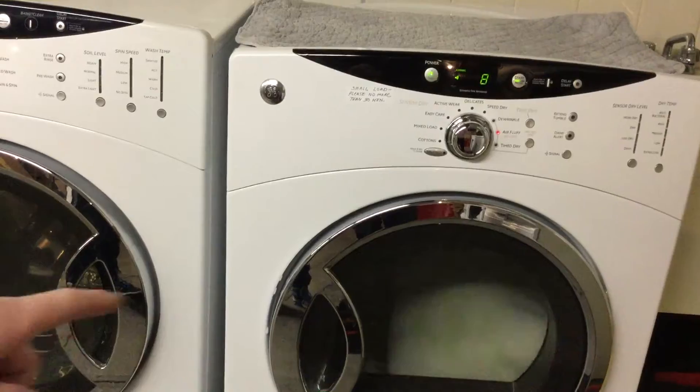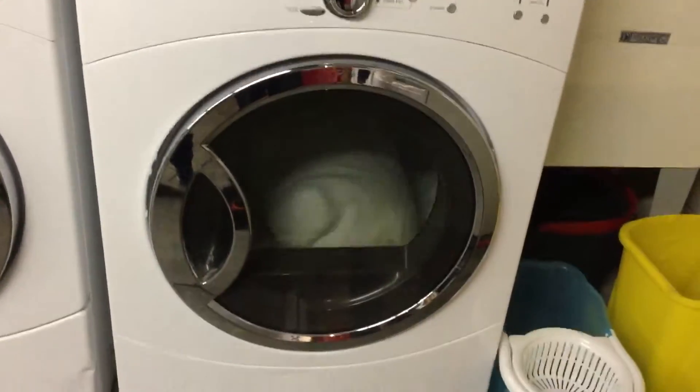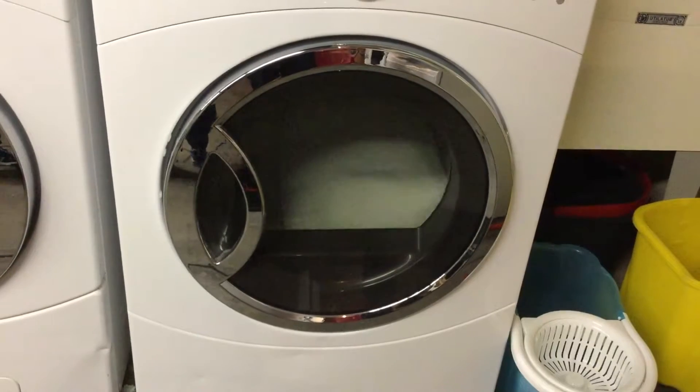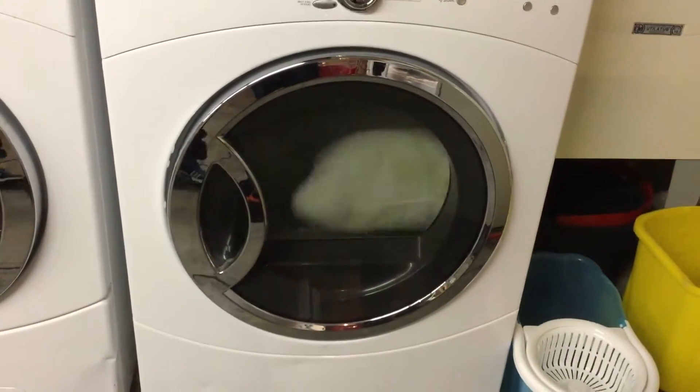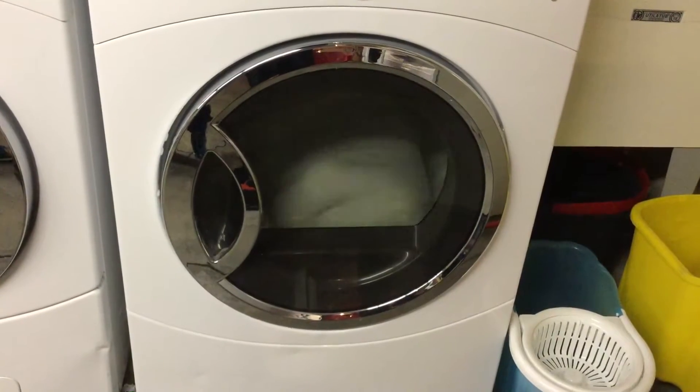Push. Put it like that where it was before, down here, because I'm going to take it out. All right, so it's been, like, spinning for like two minutes, and it's looking good.